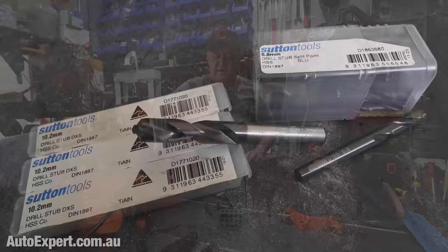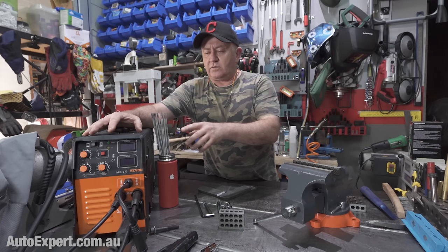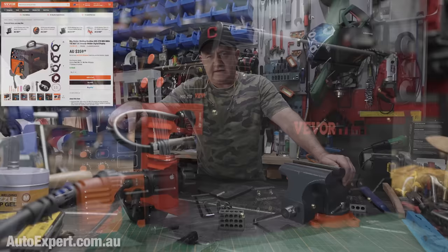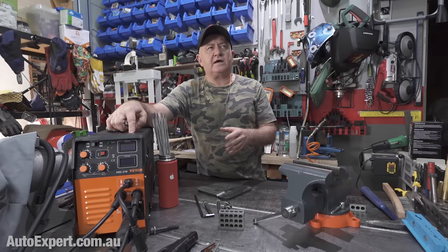I've partnered with VIVOR for these DIY interludes. This is a VIVOR welder — the MIG 270 — and a VIVOR vice. The welder costs in the ballpark of under $400, and to me that's pretty good value because it'll do stick welding, MIG welding, and DC TIG. DC TIG is good for steel, whereas if you want to TIG weld aluminium, you'll need AC TIG, which is more specialised than this machine delivers.